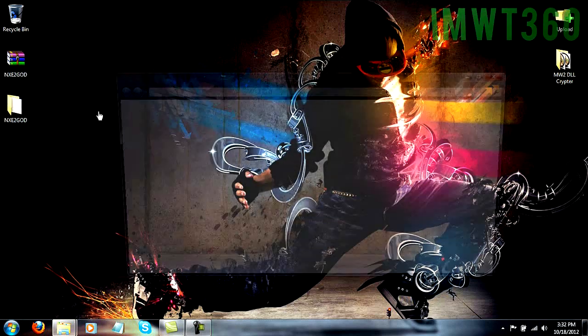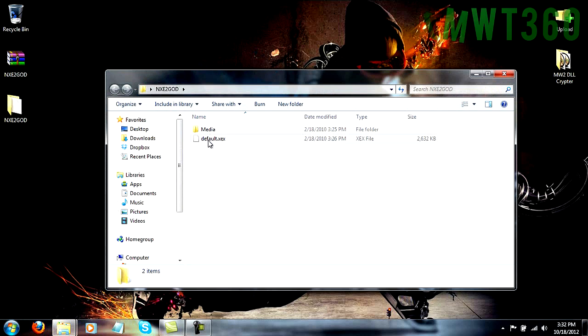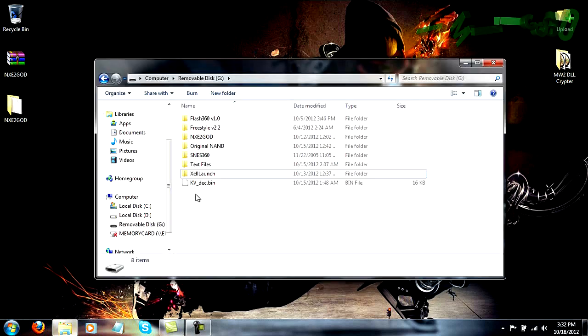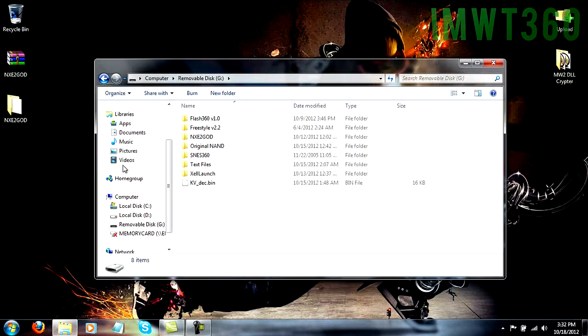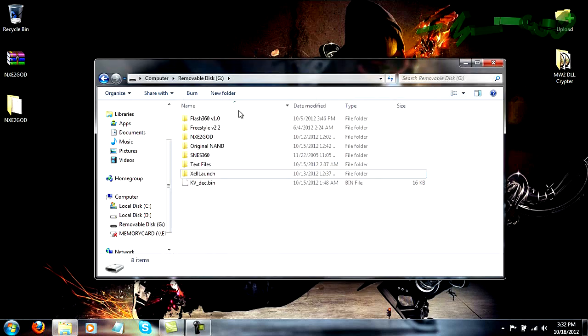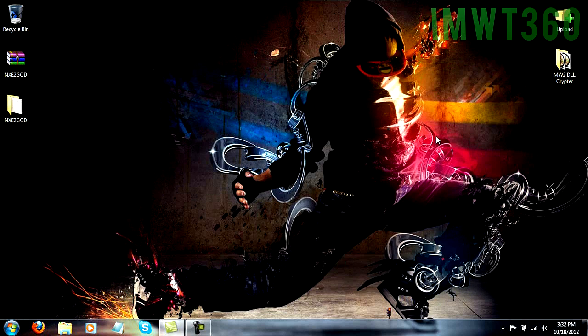Now that we have this folder, just browse into it and you'll see it has a Media folder and a Default XEX. All you need to do is open up your USB stick on your computer and drag this folder into it. I've already done this so I'm not going to copy over it — it's just going to transfer straight over to your USB stick and you'll be ready to go. That's pretty much it with the computer. We're going to go ahead and switch over to the JTAG right now and I'll show you what to do from there.